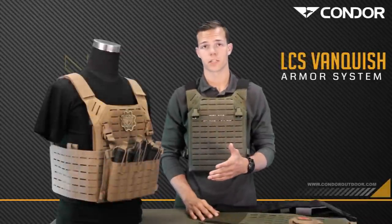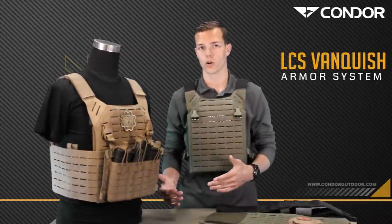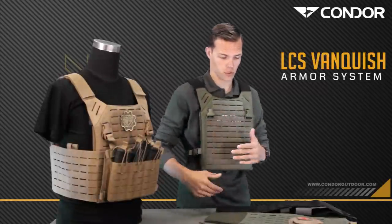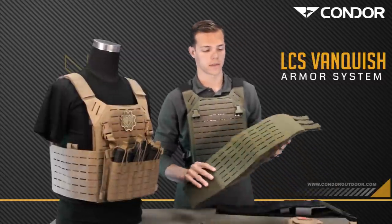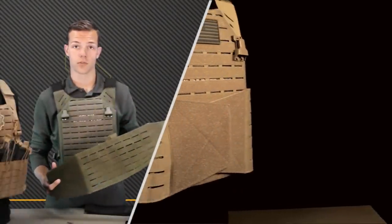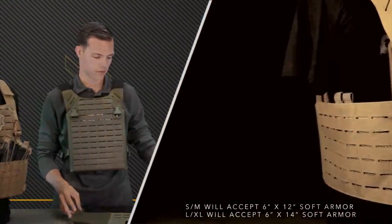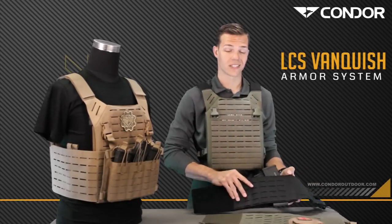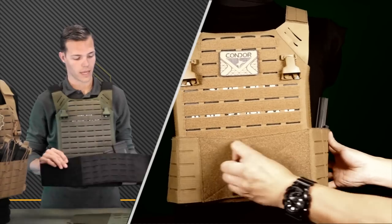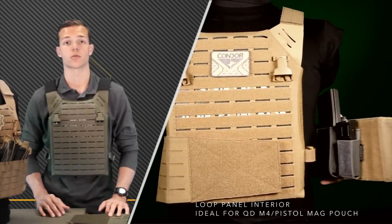Another great feature with the Elite Voss plate carrier is that all the accessories that you purchased for the original one will work with the Elite. It comes with this micro-adjustable strap, but you can upgrade the cummerbund to the laser cut material. The standard laser cut cummerbund comes in small, medium, large, and extra-large, and will accommodate soft armor. Condor has also made a slim version — it does not accept soft armor, but it has a loop on the inside to add magazines, pouches, tourniquet kit pouches, whatever you may need.